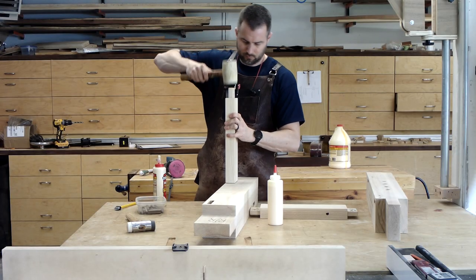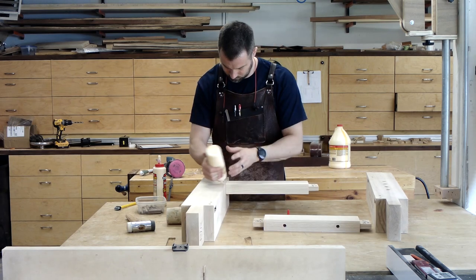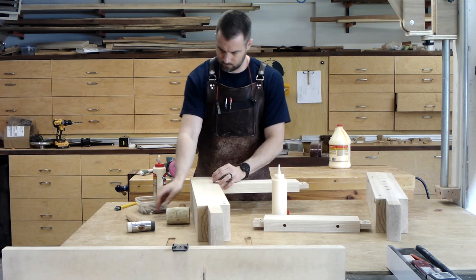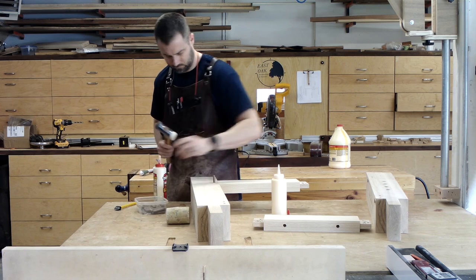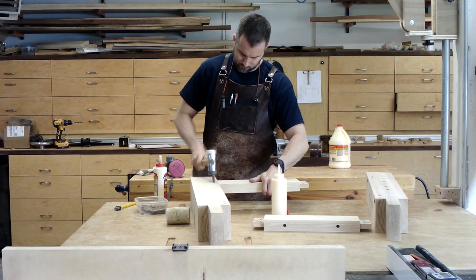Assembly went pretty well. The beauty of using drawbore mortise-and-tenon joinery is that you don't need any clamps — the offset of the holes in the tenons pulls everything nice and tight and holds it in place while the glue cures. Chamfering the dowels with a pencil sharpener makes them easy to install and also makes the offset of the holes a non-issue.